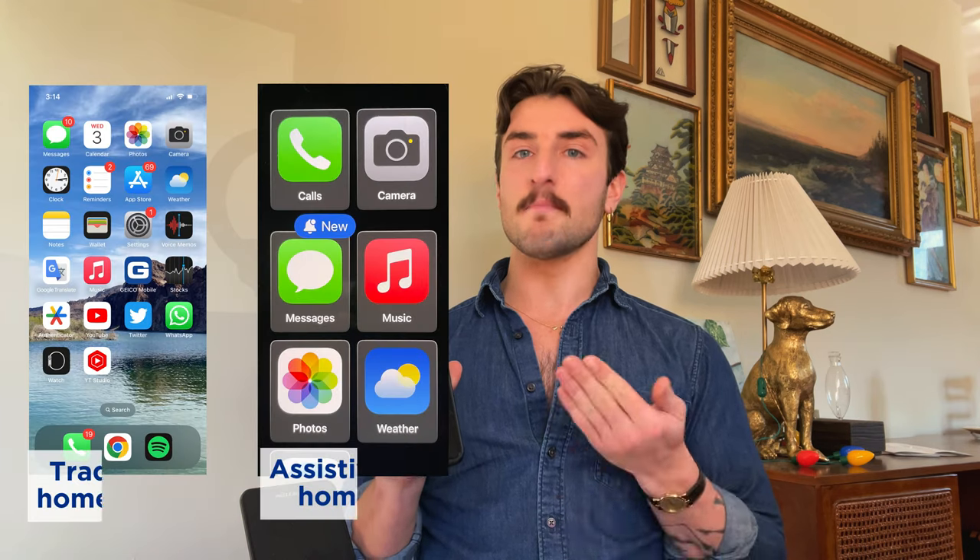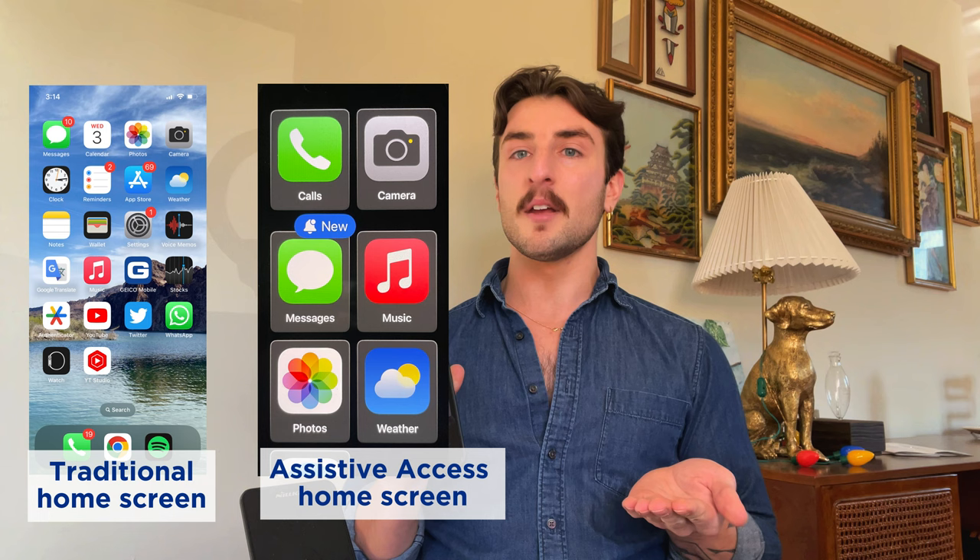With Assistive Access Mode, iPhone users can essentially streamline the menus, layouts, and features of an iPhone or iPad, making them easier to use overall. And while I think this mode could be useful for seniors, it could really be useful for kids or anyone who's unfamiliar with the intricate features of iOS devices. Let's dive into how to set this up on your phone.